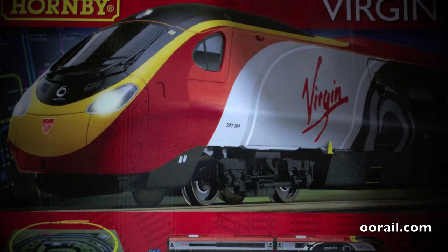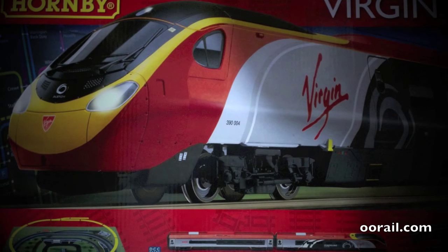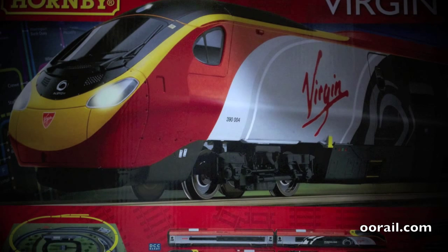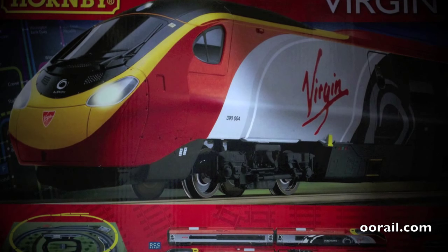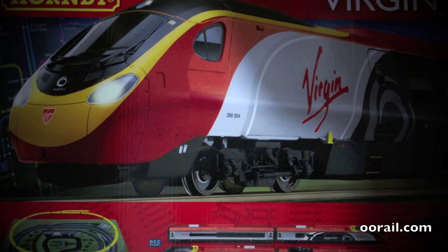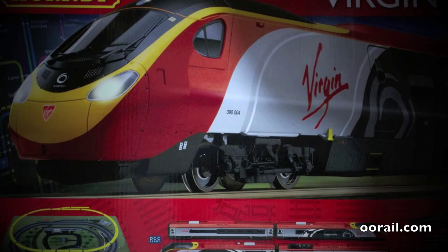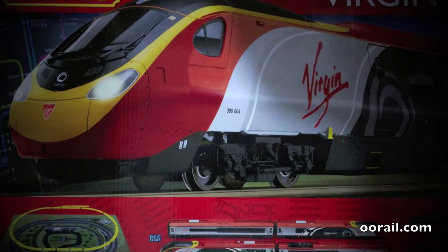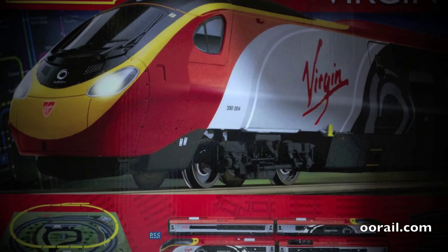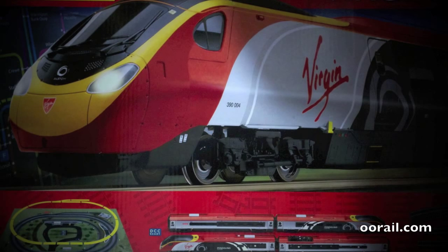Here we have Hornby's Virgin Pendolino train set. This is one of their mid-range train sets and it comes with an oval of track, a siding, and a 4-car Pendolino train. The 4-car Pendolino has a powered car at one end and the rest are dummy or unpowered. It comes with a track mat and starts at the second phase, which I think is with expansion pack A already included. So this is a pretty good set.